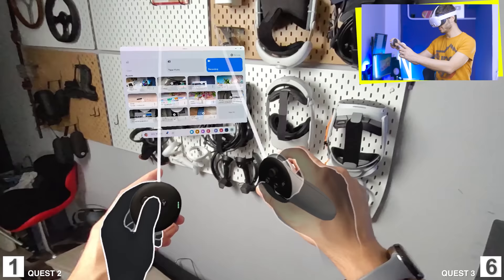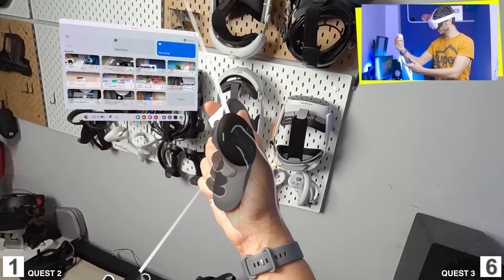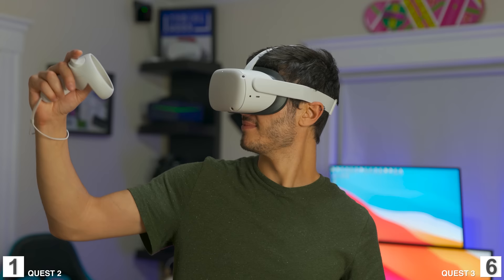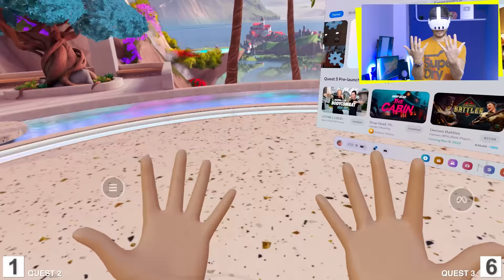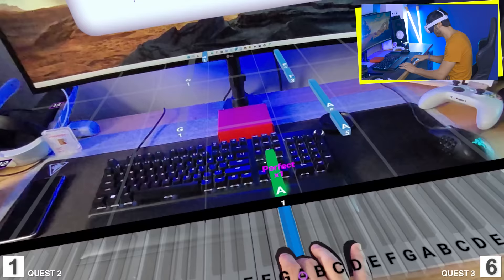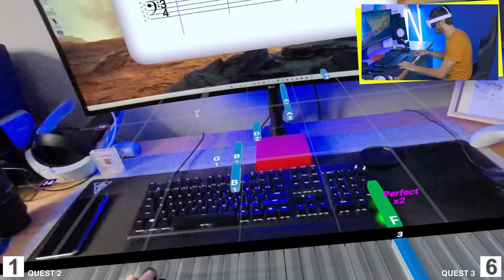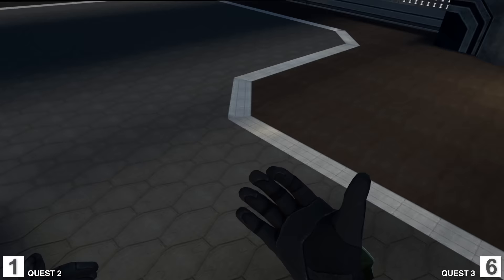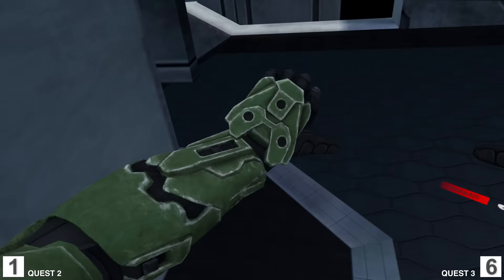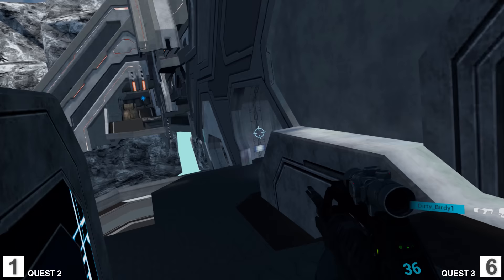For headset tracking, they're pretty much the same with no real difference. For controller tracking, the rings on the Quest 2 did help provide better tracking than what the Quest 3 has now. The Quest 3 tracks controllers while also using hand tracking to ensure the correct position at all times, whereas the Quest 2 relies on the view of the rings and IR sensors. In everyday use both are very good, but I did have some issues with the Quest 3 when using gun stocks — occasionally losing tracking or getting shaky — so in that case the old method was more reliable. Point to the Quest 2.